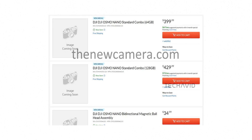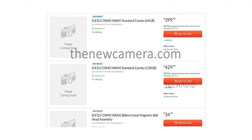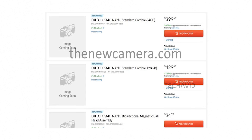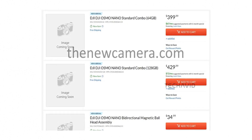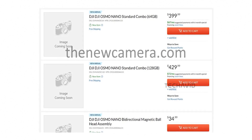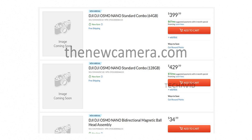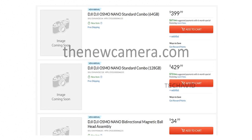And finally, pricing. Retailer listings suggest the 64GB standard combo will land between $369 to $399 USD, while the 128GB model could be $399 to $429 USD.